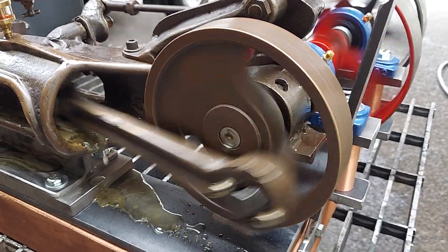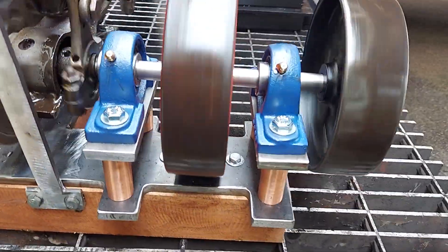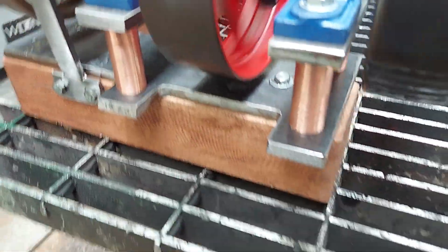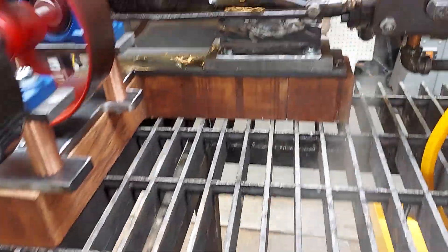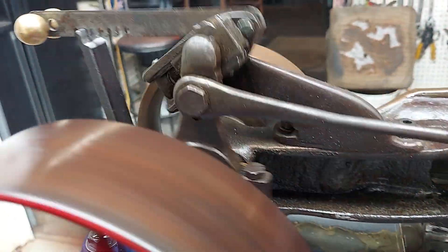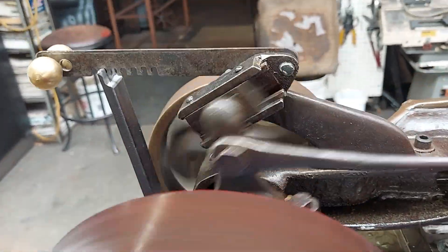Solid brass flywheel — definitely antique. Put some new bearings on it. Machined a piece of 3/8th plate with a base. Nice valve action. Kind of a Case, or a tractor style. You can control the speed of it.